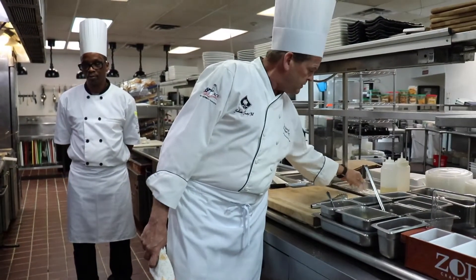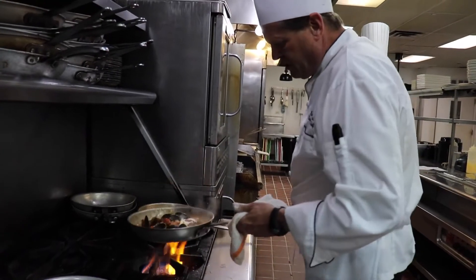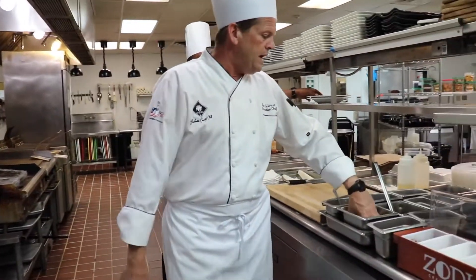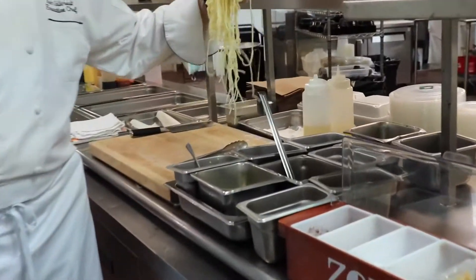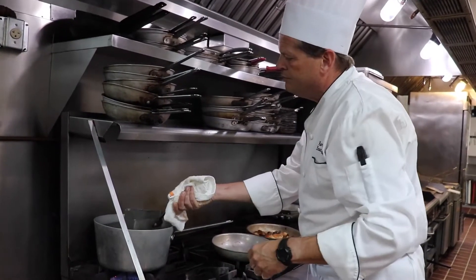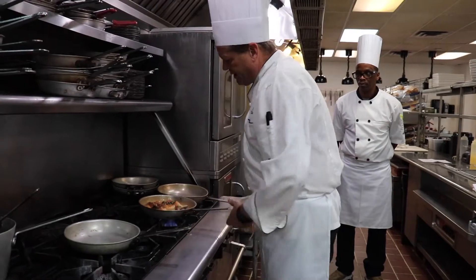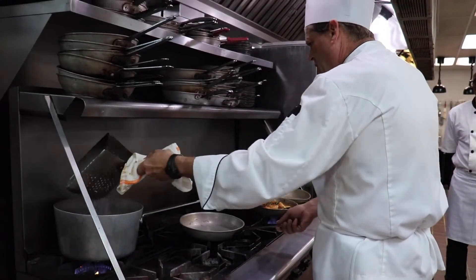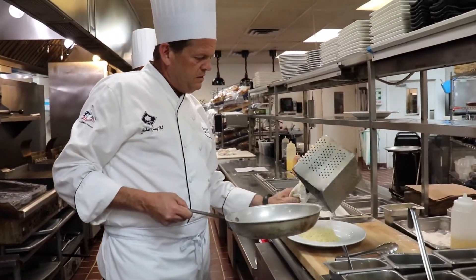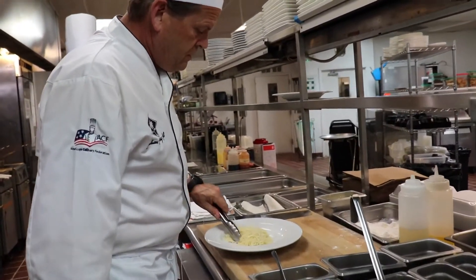You don't want this broth too thick — you just want it to have enough body to pour over your pasta or coat with your pasta. This is pretty much ready to go. I'll pull it off the heat for a second. Now I'm going to grab our cappellini and drop it in a basket of hot water to heat that cappellini up. Notice I'm not using any kind of tongs with my cappellini because I don't want to break that pasta up.